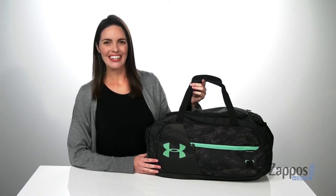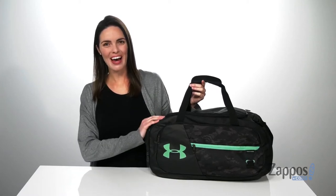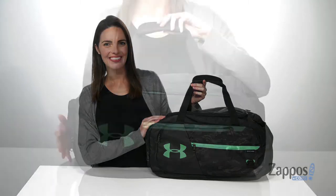Hey guys, Zoe from Zappos here, and I'm showing off this duffel bag from Under Armour. In my opinion,